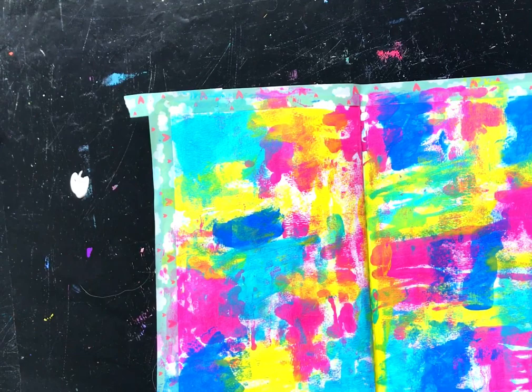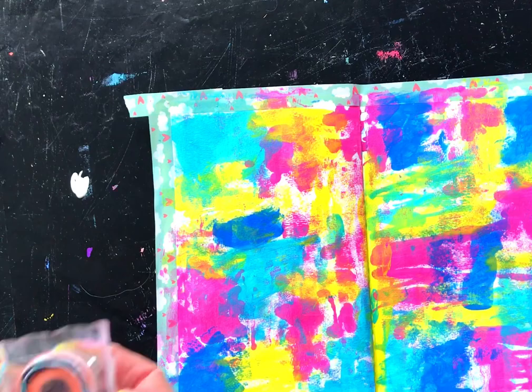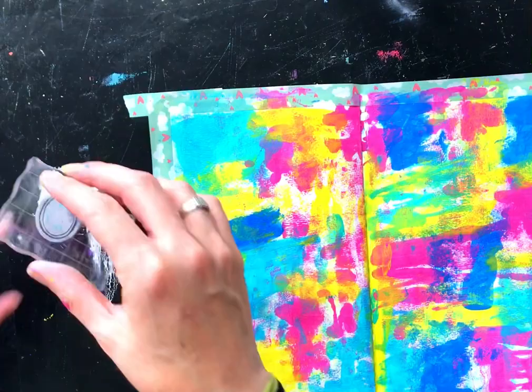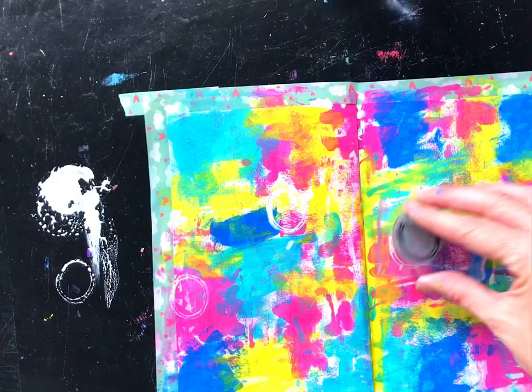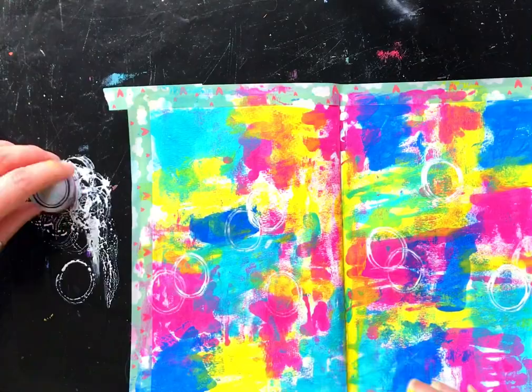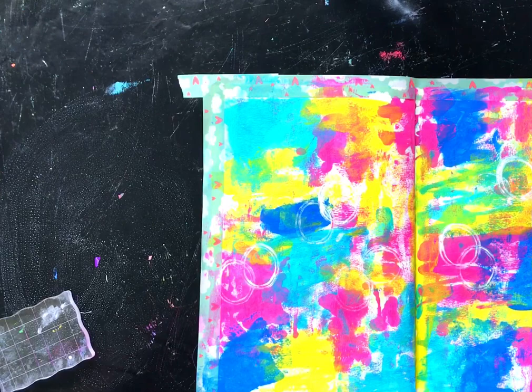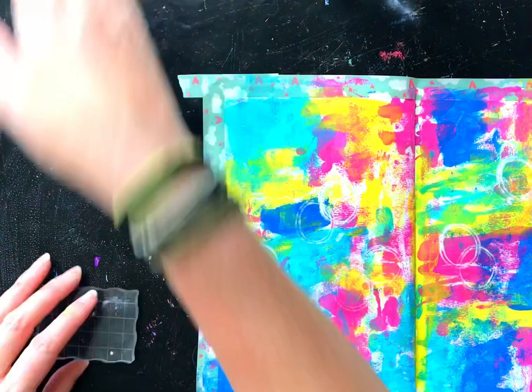I'm grabbing an essential stamp — BM71, called Mix and Match Dotty Flowers — and using one of the circular shapes, along with a stamping block from this year's advent calendar. Because I want the look to be grungy, I'm using paint rather than ink as it creates an imperfect stamp, which is the look I'm going for. I make sure some of the circle paint stamps come off the page, not all perfectly on it, and I cluster them into sections mainly across the center.